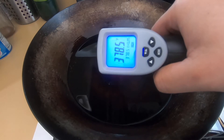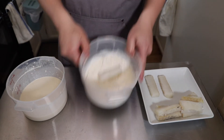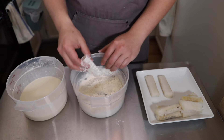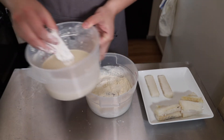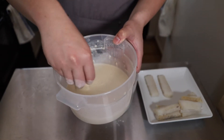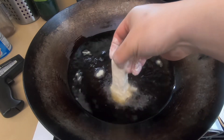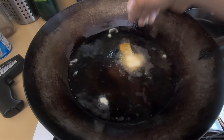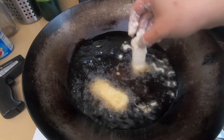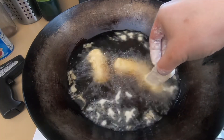Once your oil has come up to about 375 degrees, we're ready to fry. To batter the fish, first put it in the flour, making sure all edges are coated — this helps the batter stick. Then put the fish into the wet batter, moving it around to coat all over. Let some batter drain off, then dunk it in the oil. Hold the fish and swirl it around to let one side puff up, then let go so it floats. Repeat with the rest, frying about three pieces at a time to avoid dropping the oil temperature.